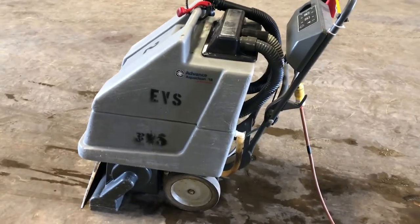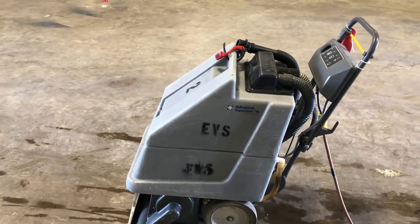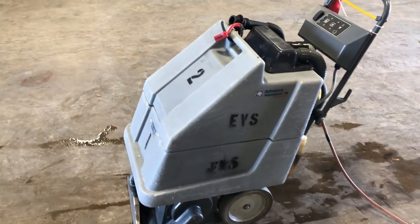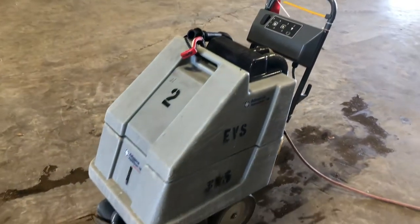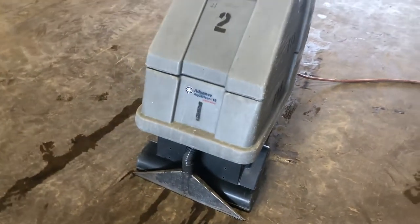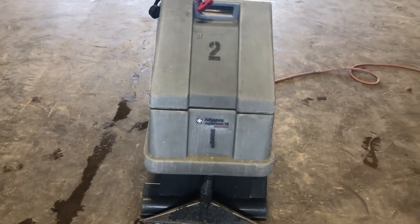Walk-around video on this Advanced Aqua Clean 18 — this is some kind of a shampooing unit carpet cleaner. This unit sells new for around three thousand dollars. This is one of several shampooing units being brought in by the local casino.